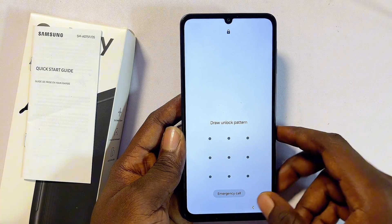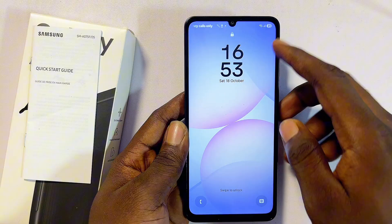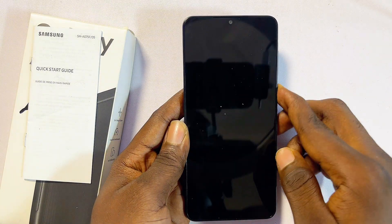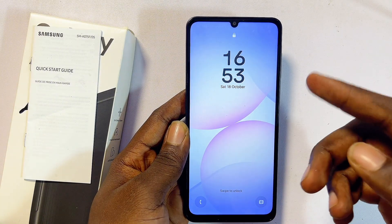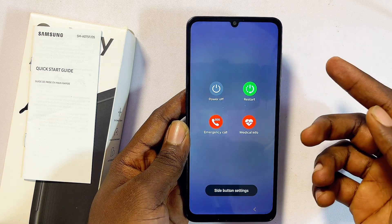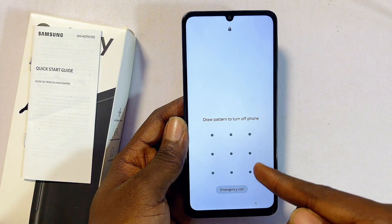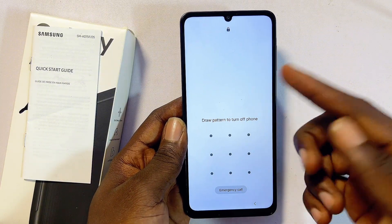Recovery mode will delete all information including your forgotten password or PIN. To do that, you simply turn off your Samsung phone first. However, you cannot turn off your phone while the password is still on — because once you click on the power off button, you'll be required to enter your password again.